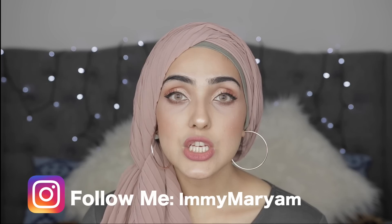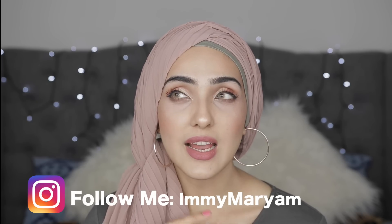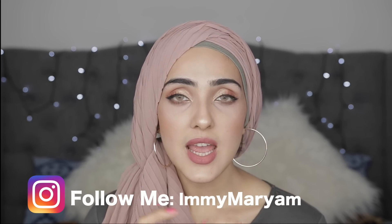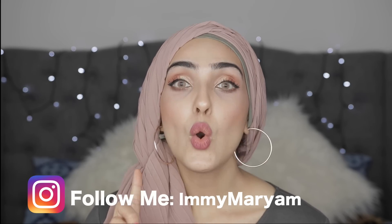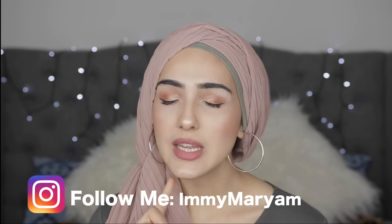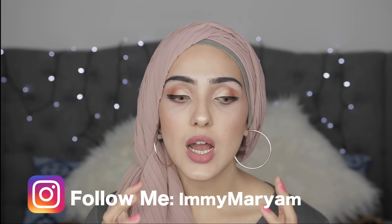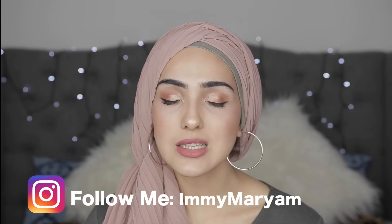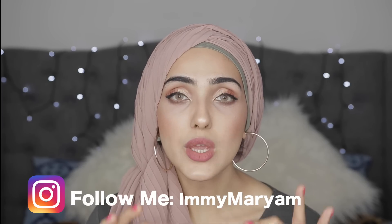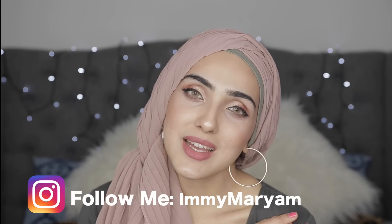She doesn't have really prominent wrinkles and has never in her life used a single anti-aging serum, cream, or any anti-aging products. She's been using this sort of treatment for as long as I can remember, and I know it works, so I wanted to share it and make it the first video I upload when coming back to YouTube.